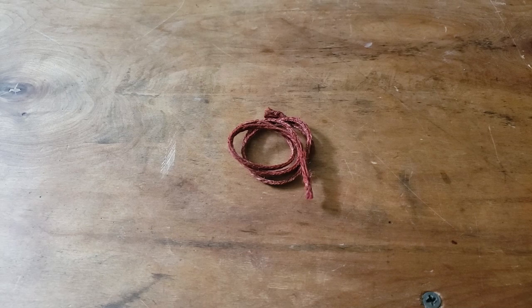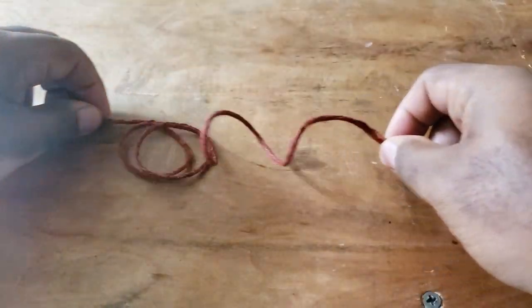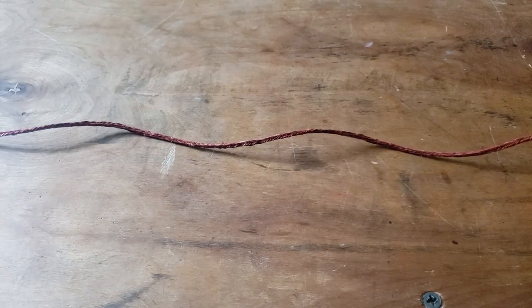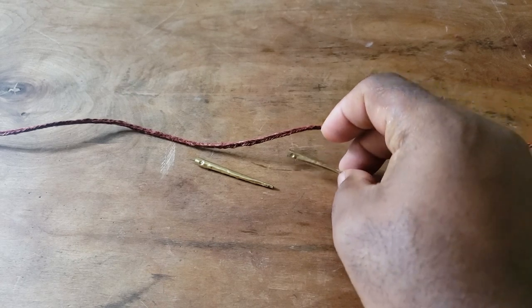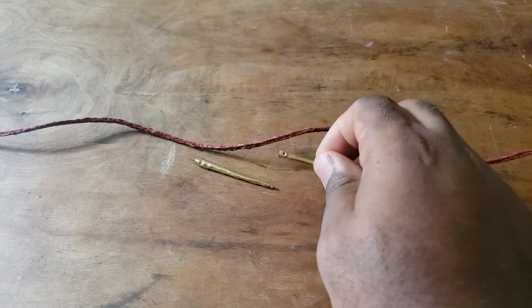We've finished all of our braiding, and as you can see, we have a lovely piece of lace. This is technically usable as is, but at this stage we're going to attach the aglets. This is going to require a little bit of glue, so we're going to go ahead and heat that up and then use it to start attaching things, and then we're going to stitch these in the lace.